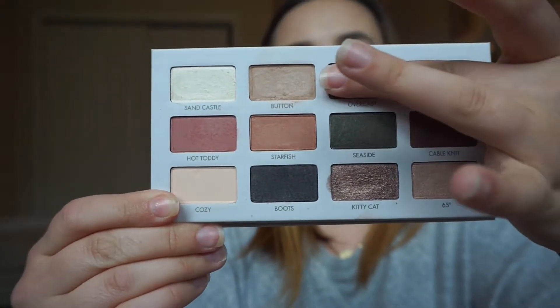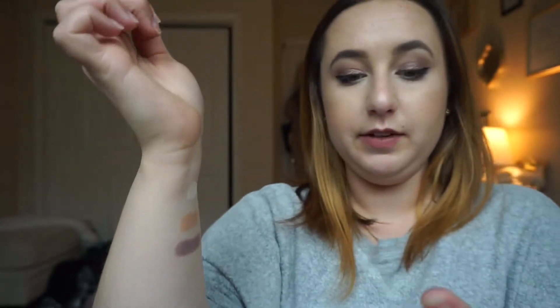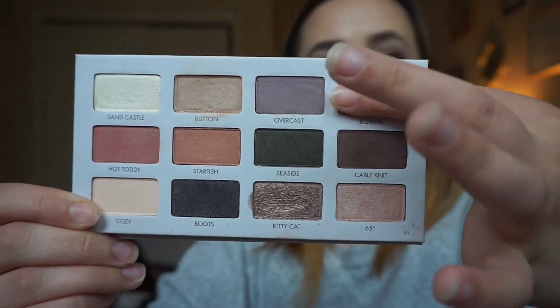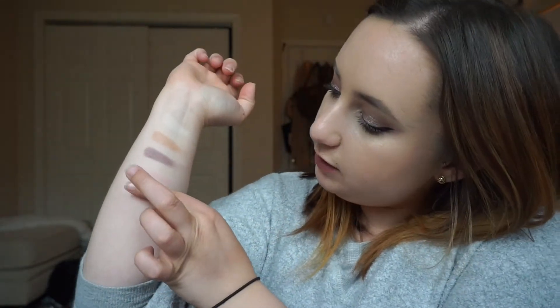Now we're going to move on to Overcast, which is a matte dusty purple. Very pretty. And the last one on the top row is Bonfire — it's a matte baby dusty pink. So that is Bonfire. Now we're going to move on to the second row. The first color in the second row is Hot Toddy — it looks like a rose, like a pinky rose. So let's swatch that right here.